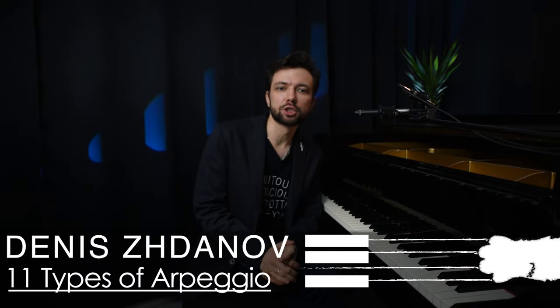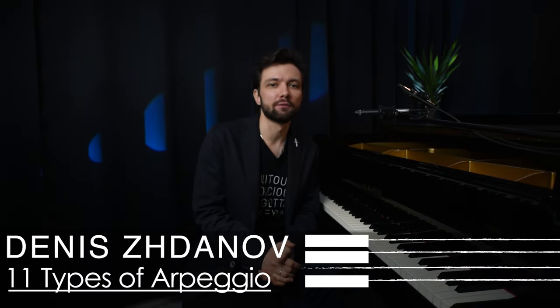Hi! This is a small addition to the last video about efficient arpeggio playing. The reason why professional pianists play arpeggios so fluently is of course because they train a lot, and there's a very simple exercise used in professional piano training.